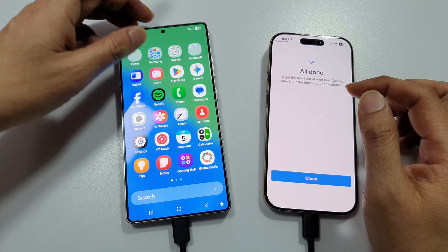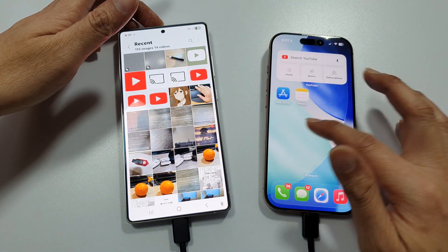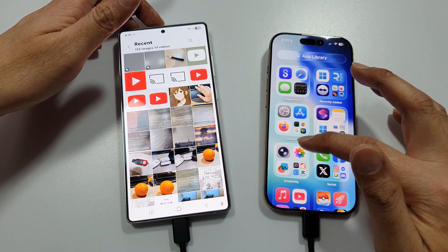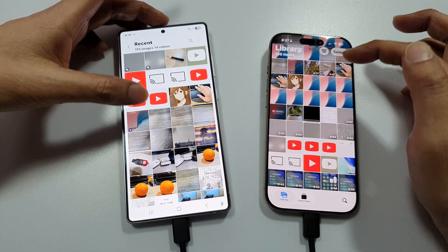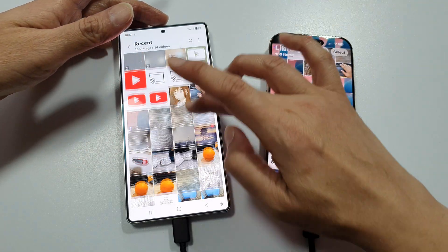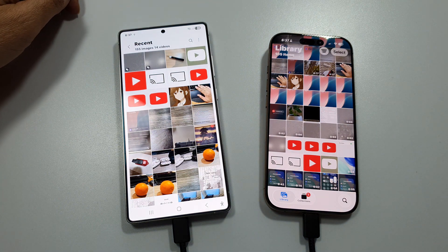We have now successfully transferred the images over. You may want to go into your gallery and review if the data has been successfully transferred. If I go to Photos here, you can see all of the images have been transferred over to your Galaxy device. And that's it. Thank you for watching.